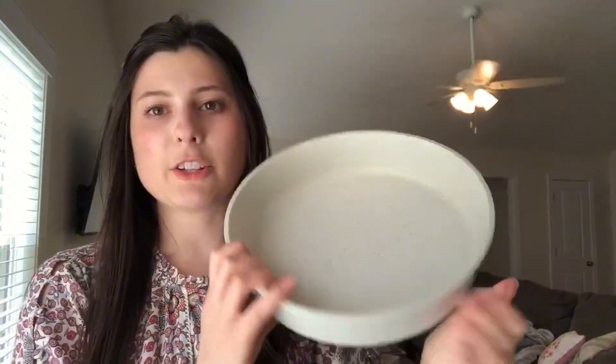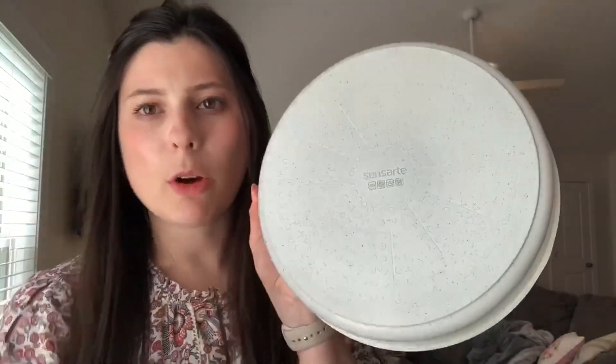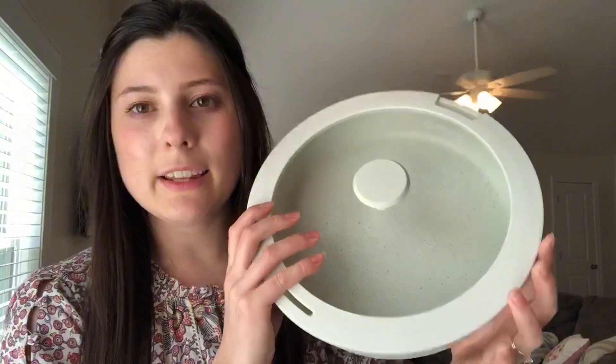Here's another one of the bowls — this one is just not quite as tall, but again it's got that nice bottom to go on your stove top. You also get a lid that fits on this one and also fits on the other one as well, which is super nice and convenient.